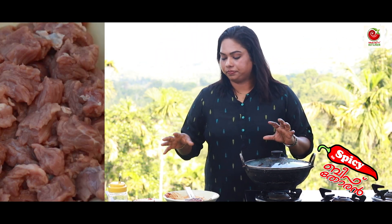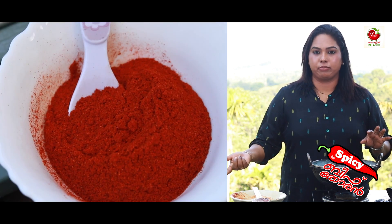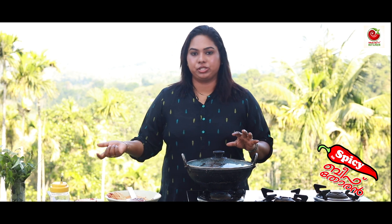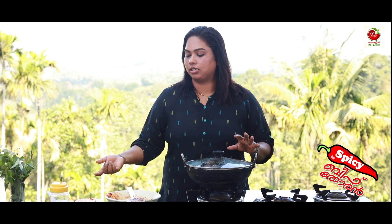I will repeat this recipe. I will add fresh beef — 200 grams of beef. Add 2 teaspoons of Kashmiri chili and crushed chili, and mix it all together.